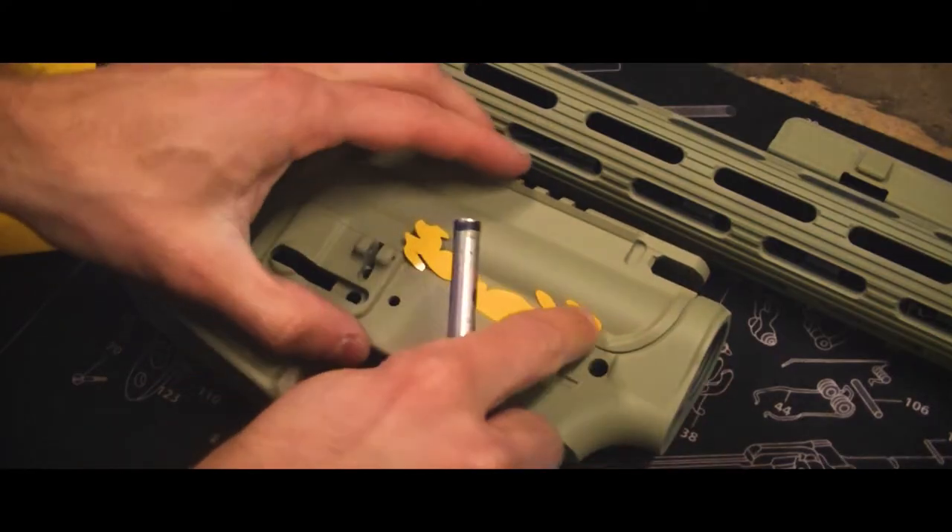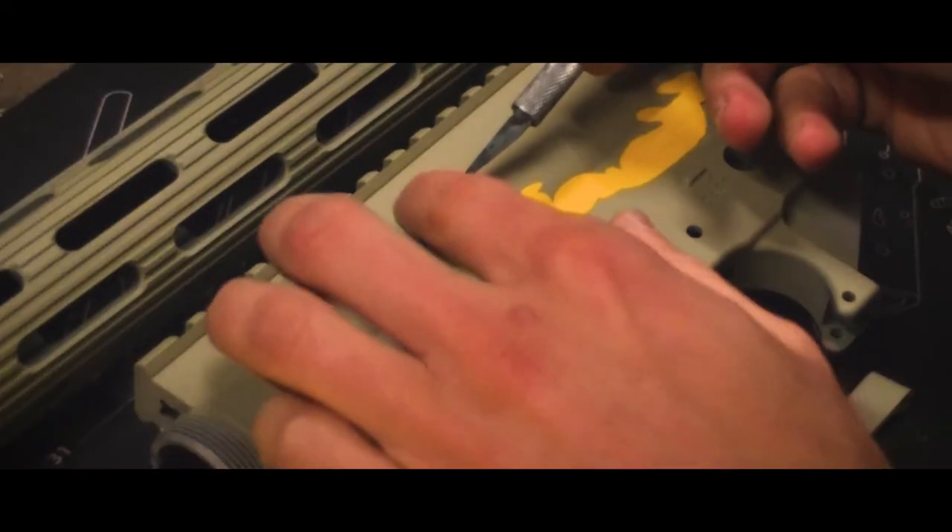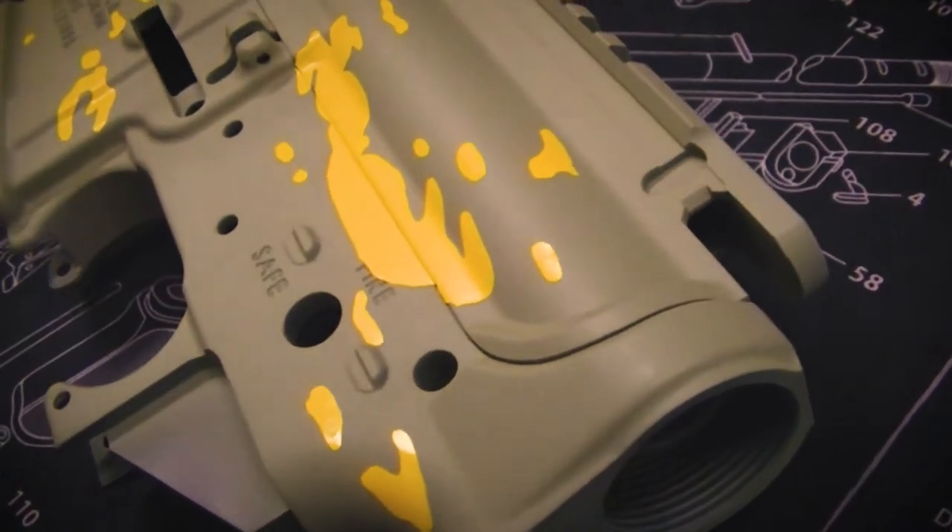Our first round of stencils will be the small bean and squiggle type shapes. Stencils we're using in this video are available on our website freedomstencils.com or by clicking the link in the description below.